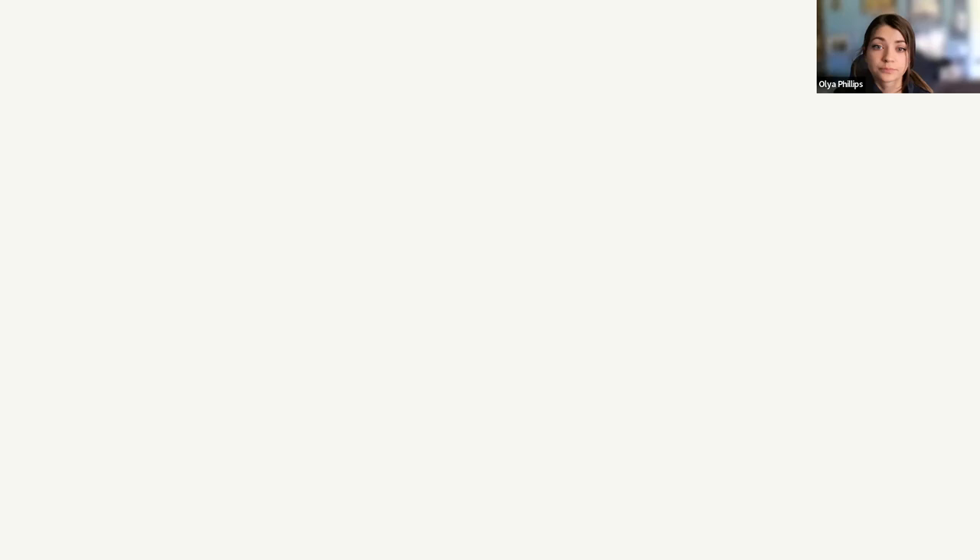Lucy's Warblers breed most often in dense lowland riparian mesquite bosques — woodland mesquite. They're also found in Palo Verde, Ironwood, and Cottonwood, among other species, but their ties are strongest to mesquite trees. They overwinter in Mexico in similar lowland riparian habitat, though some Lucy's do stick around Tucson, but very few.